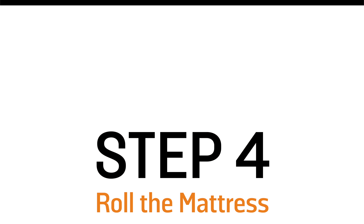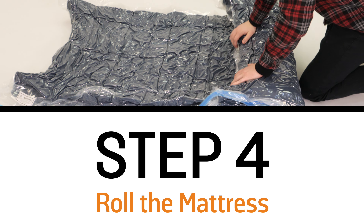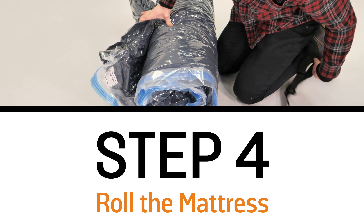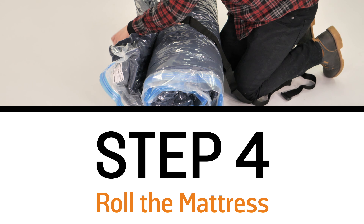Step four: roll the mattress. This will make it easier to fit into the shipping box. With the vacuum bag that we purchased on Amazon, it came with straps and that actually helped a lot.